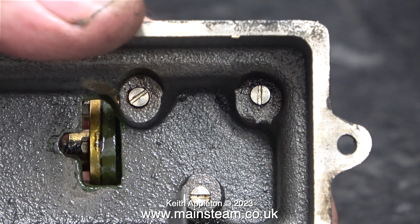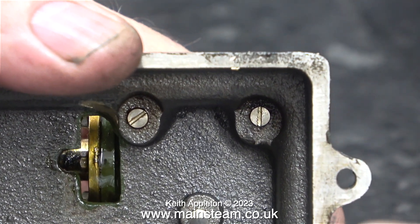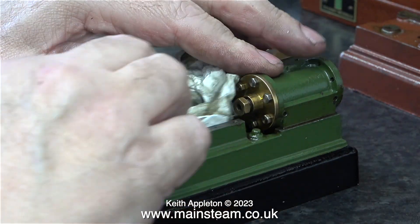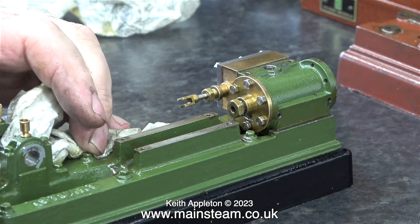On a Stuart S50 the cylinder is held to the main casting with just three bolts. Normally when I check these bolts on an S50 I find them to be loose, but not so on this model — these were extremely tight. As they say, if it ain't broke don't fix it; they are so tight I would probably shear them off trying to get them out. I'm going to leave the cylinder attached to the bed casting because it will not get in the way of the bearing bushing job. I'll probably put this engine in my ultrasonic cleaner, but first I'm doing some light degreasing using a kitchen towel.